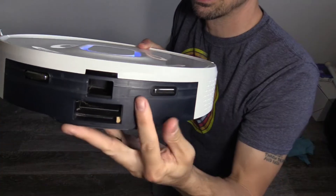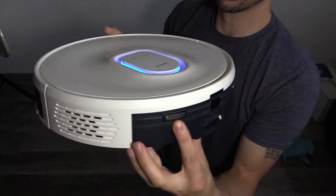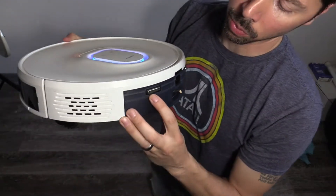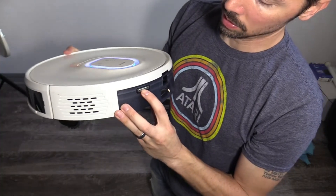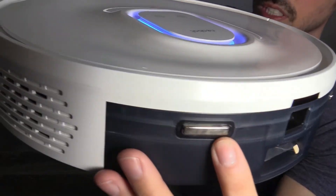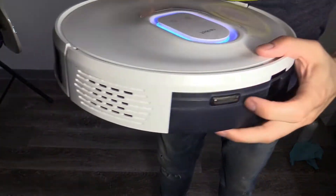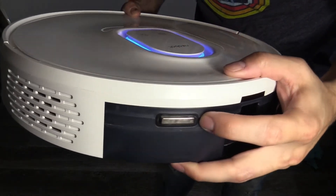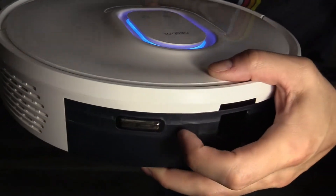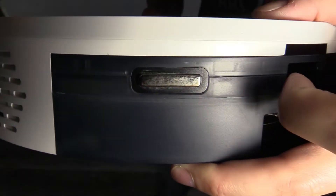I think it's this pad right here, because when it charges, it charges this way — this pad right here is the contact. Looking at it really closely, there is some rust on it. Let's turn the light this way — there's a tiny bit of rust on the edge, it's really hard to see. I'll probably take a picture of it. But this one looks good.